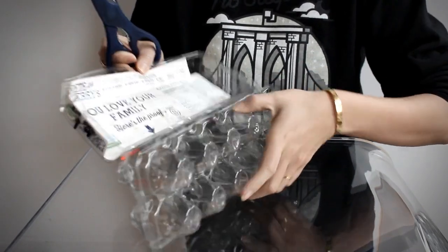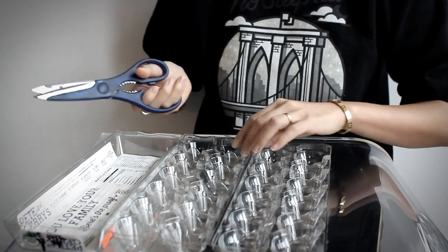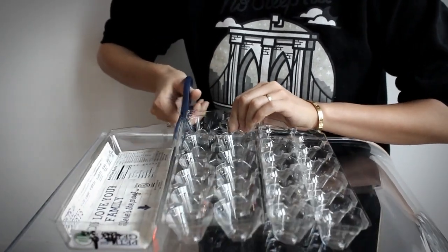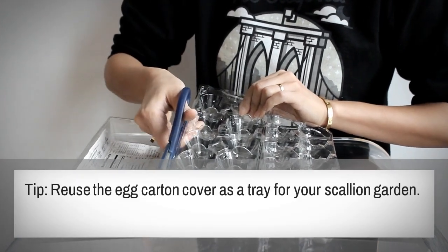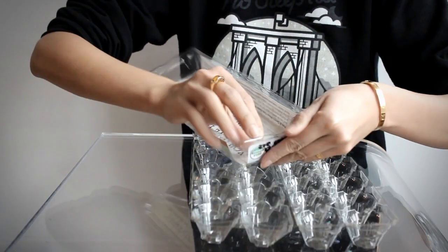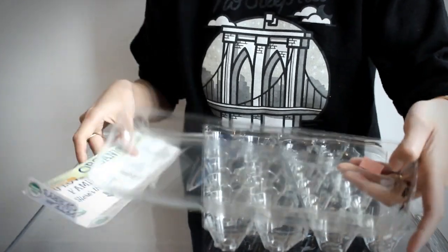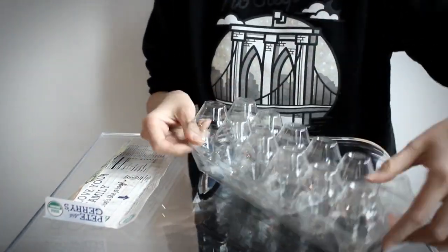For my scallion farm I'm going to be using a plastic egg carton, but you can use any other plastic container that's about the same shape and size. The first thing I'm going to do is remove the top of my egg carton by cutting it off with scissors. The great thing about using an egg carton is that you can use the top of it as a tray for your scallion farm later on.